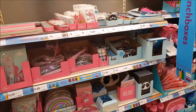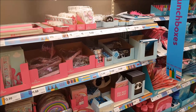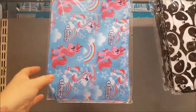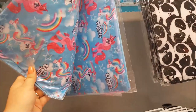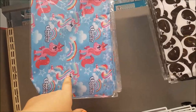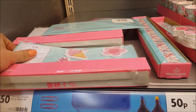Hi everyone, welcome to Becca's Crafts and Goodies. We've just popped into Morrison's to get a few things and they've got a different stationery department here, so I just want to show you a few things that they've got. I do love stationery and I know lots of you do too. They've got a couple of ranges — the unicorn range and the panda range.